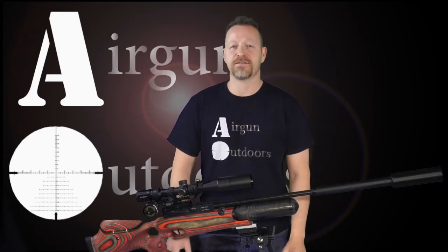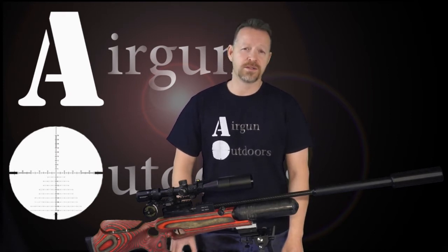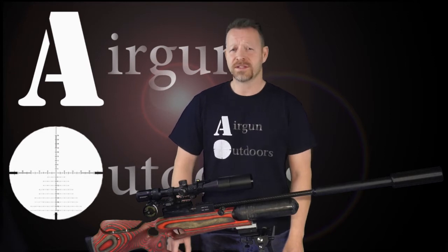We do a lot of long-range shooting here and for that reason, BC is very important. As you know, BC of a pellet is very subpar when compared to the BC of a slug. When a pellet leaves a barrel, it slows at a much faster rate than a slug due to its skirted design. This design also makes a pellet much more susceptible to wind drift than the slug, and this is why we elect to shoot slugs as much as possible.